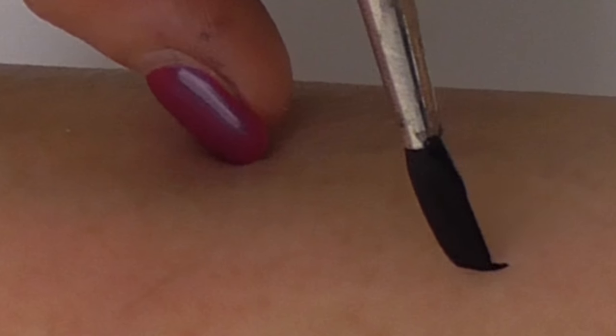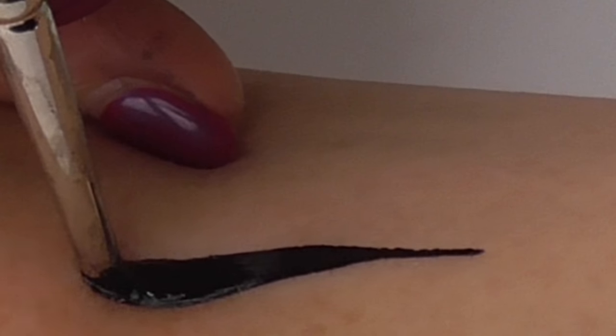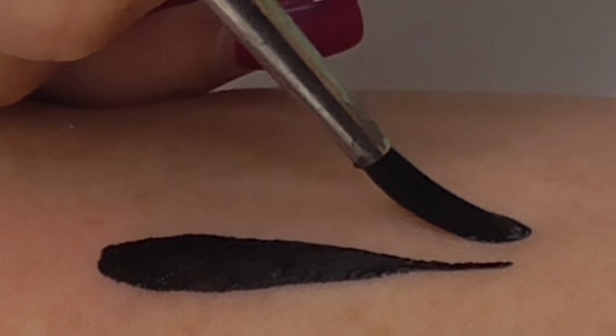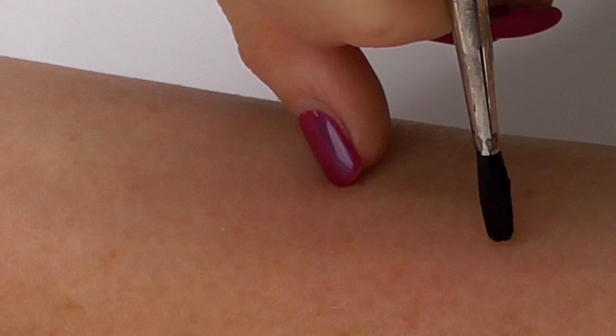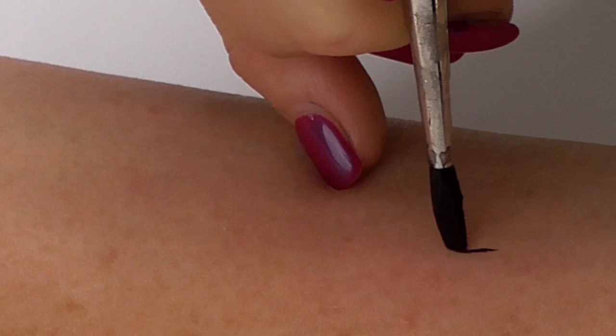There are two ways to create them: thin to thick, where we start with low pressure, gradually adding pressure until we press the brush completely down; or thick to thin, where we start with full pressure on the brush and twist and reduce pressure as we leave the stroke. We're going to cover both of those in detail here today.